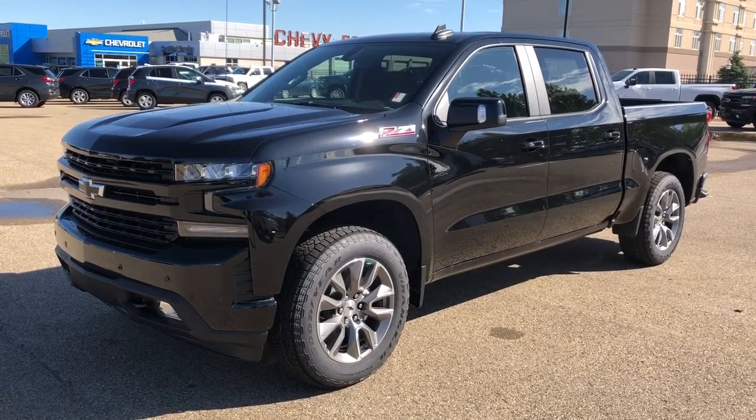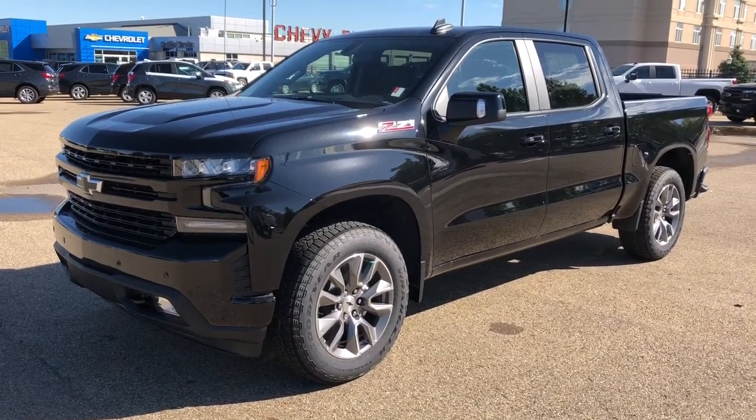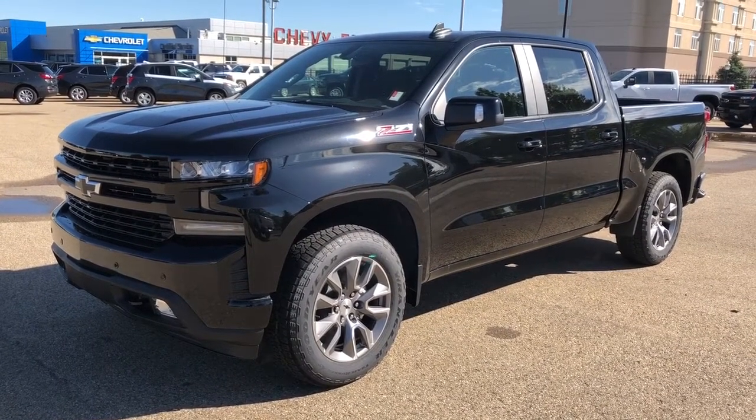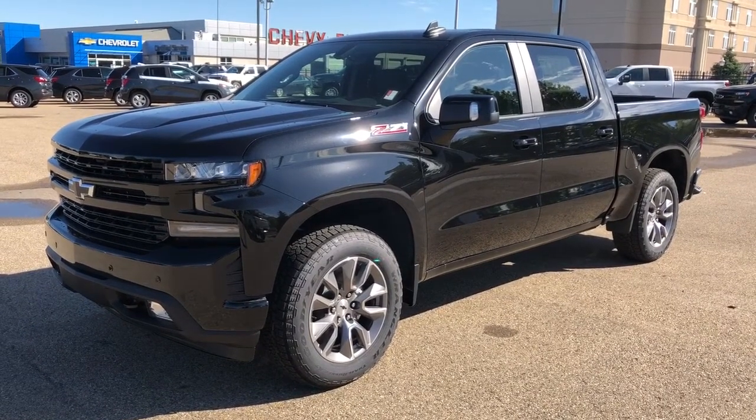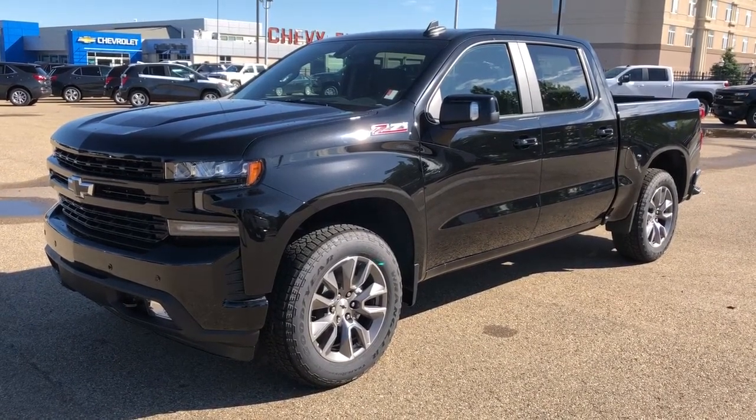This vehicle is featured in black metallic paint with our Z71 package as well as alloy rims. We have our blacked out Chevrolet emblems, rear privacy tint, Apple CarPlay, Android Auto, reverse camera and black heated leather interior.